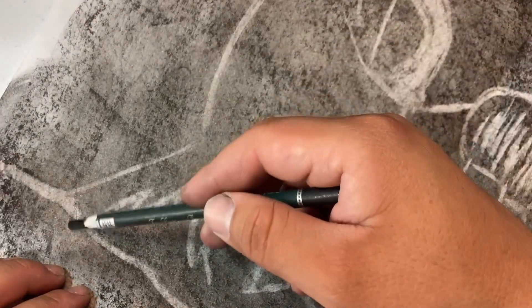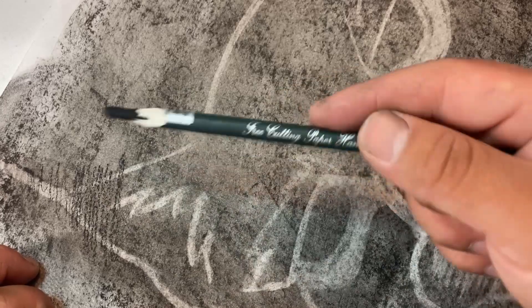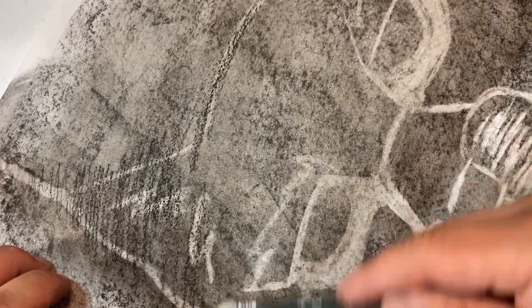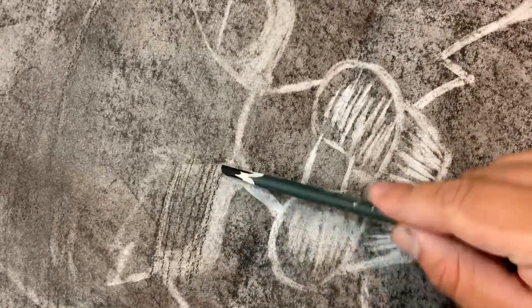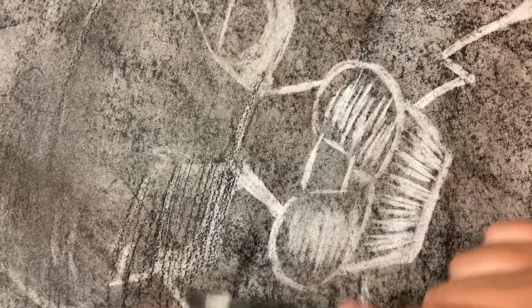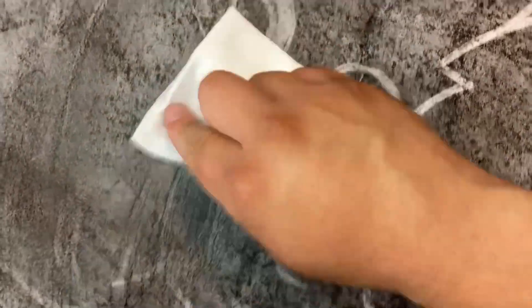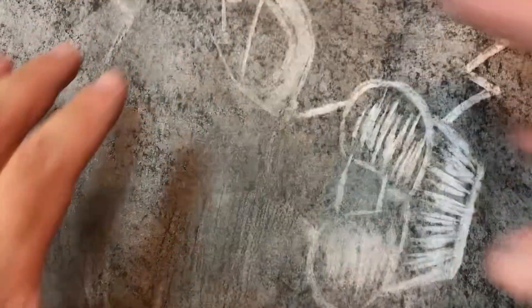You can also use the compressed charcoal pencil, but it is going to be a little bit harsher on your paper. We just want a quick amount so we can get started. Continue doing that until you cover up the whole paper as much as you can.